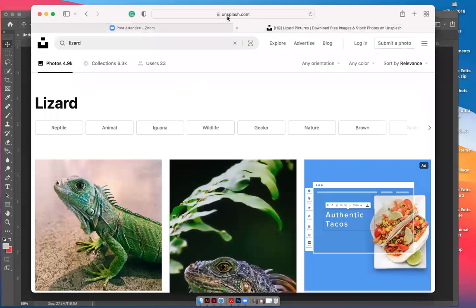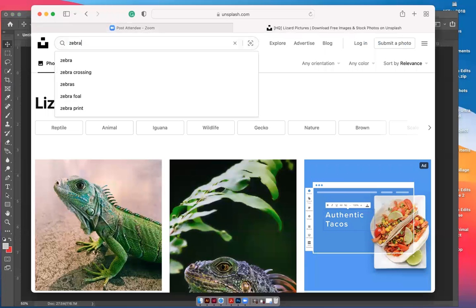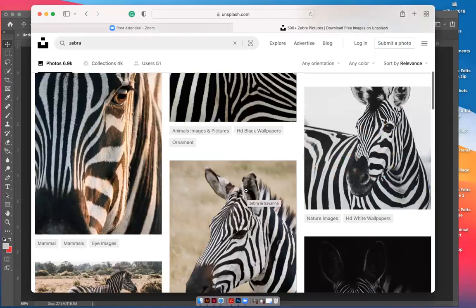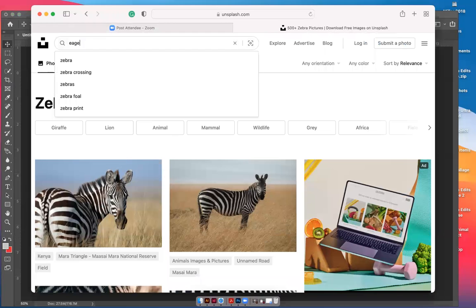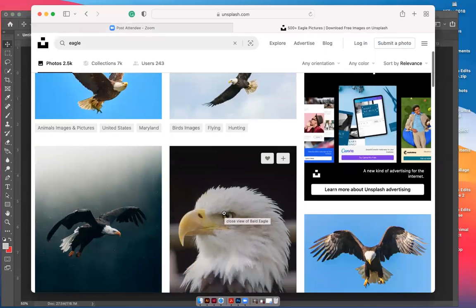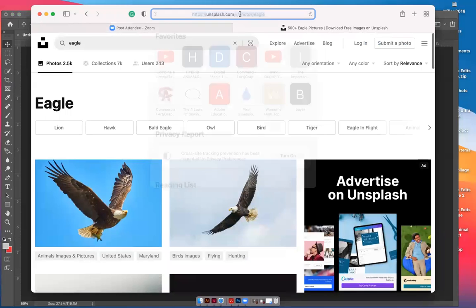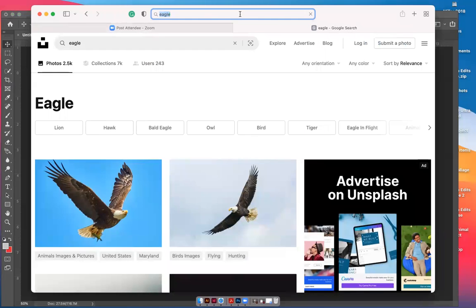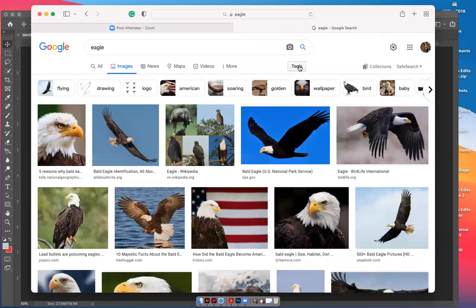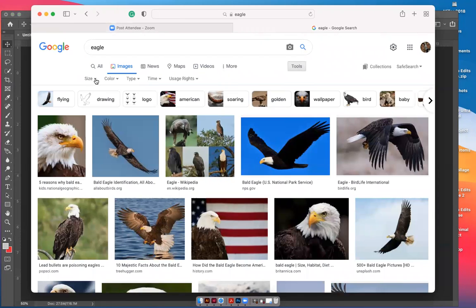I went and found some animals on unsplash.com — you can get a lot of free high-quality photos there. I found some lizards, a zebra, and some other animals. You can also find animals on Google Images. If you go to Tools, you can filter by size — make sure you find something probably large to fit on your 8x10.